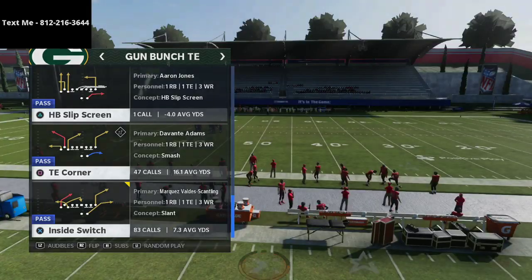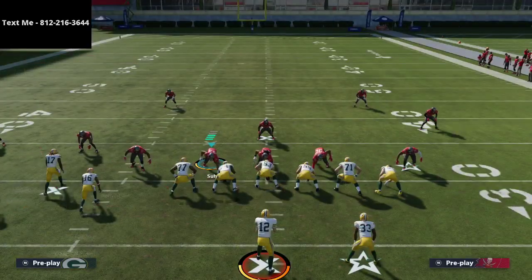This is one of the ultimate constraint three-play combinations, very similar to the Curl Flat out of the Trips Tied In. If you have any questions, you can text me — my number is in the top left corner. If you want the full ebook, a lot of people have said it's the best offense in the game; that link is in the description.